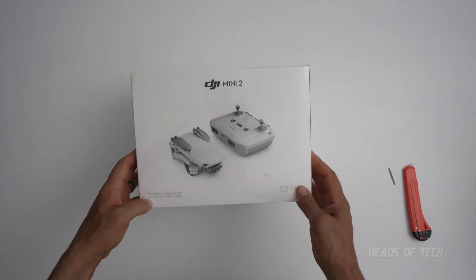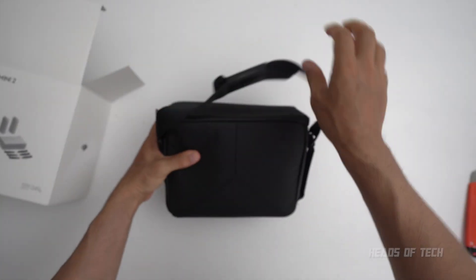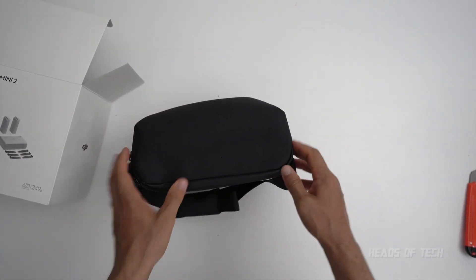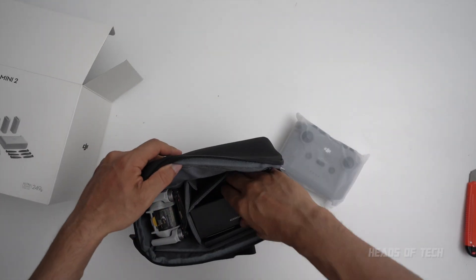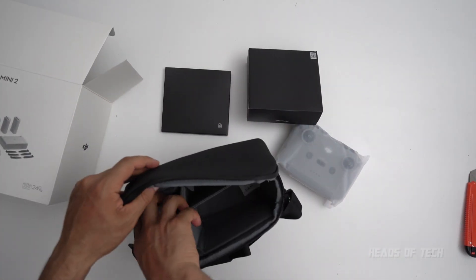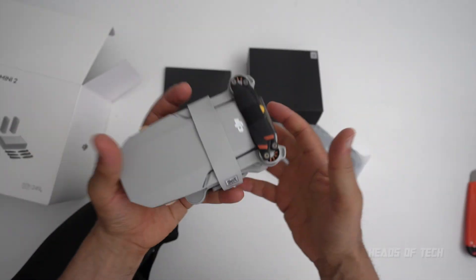In the box this is the Fly More Combo Pack, DJI Mavic Mini 2. Beautiful package — this is nice. The last one had packaging which was horrendous and oversized, but this one looks like a good size. You get the controller, looks nice and sexy, and you get the accessories.